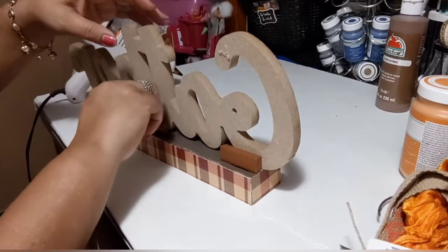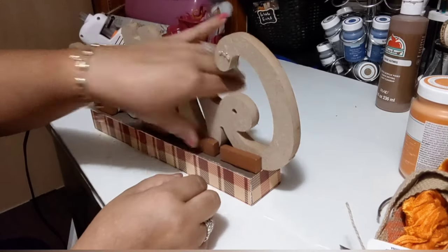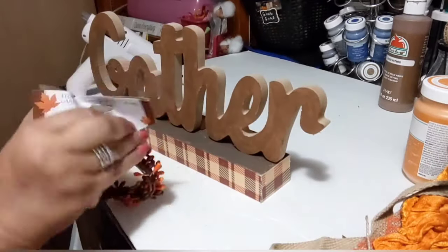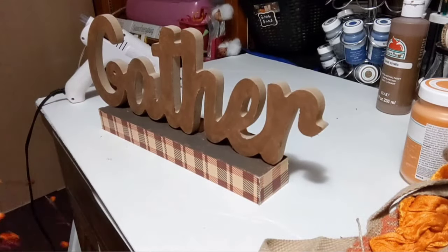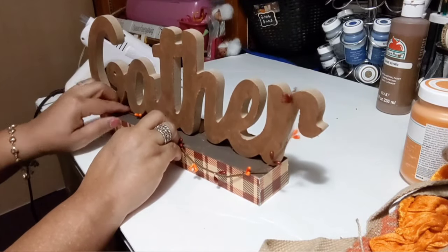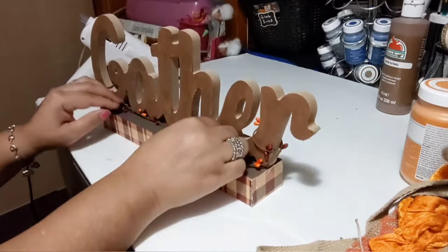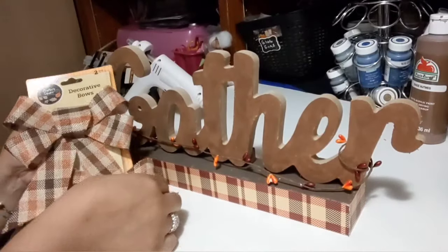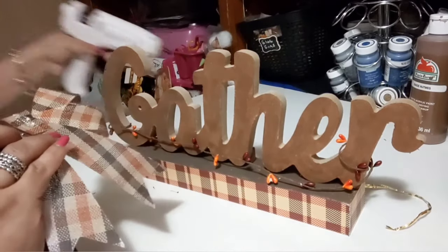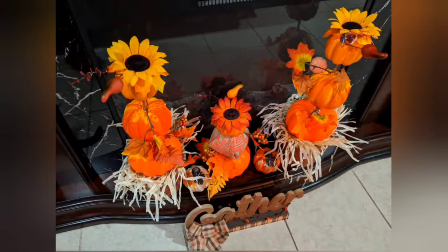I place the painted sign on top of the base — I decided to leave the back of the base natural for a contrast effect between the natural MDF and the painted part. I add tumbling tower blocks to secure the back side, gluing four total onto the base and the word itself. I like that contrast! Then I wrap some berry garland around the whole word, securing it at the R and the G. I add a Dollar Tree bow that matches the check on the base and hot glue it on. So cute!